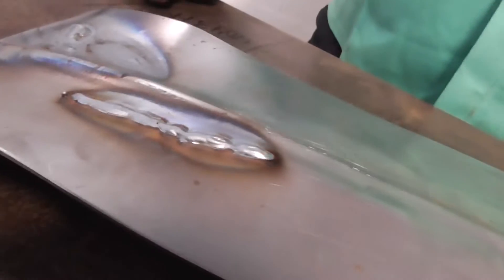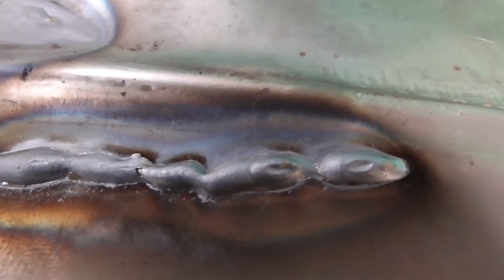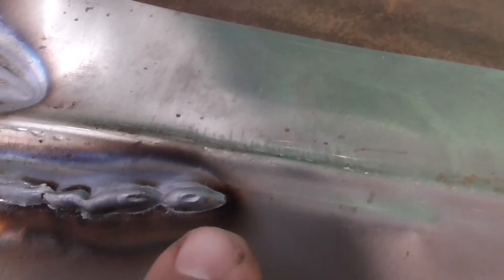Looking more closely at the material — cold rolled steel, 16 gauge, 1.6 millimeters, 60 thousandths, maybe just a hair thinner. Here's what Brandon welded: the first three-quarters of an inch looks pretty good, but as he went up you can see it was sputtering and stuttering. The last half inch looks pretty good too, but the bead width is inconsistent, and even the bluing of the material and the heat-affected zone are inconsistent.